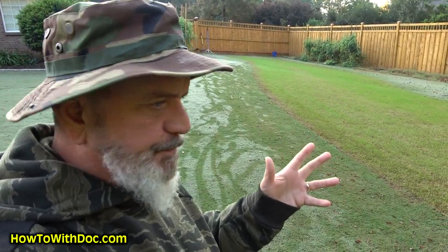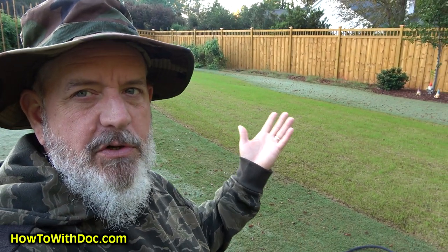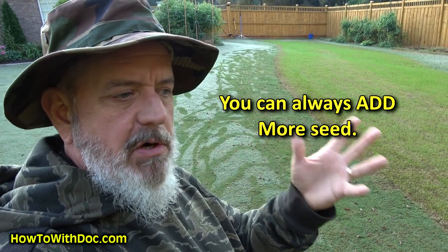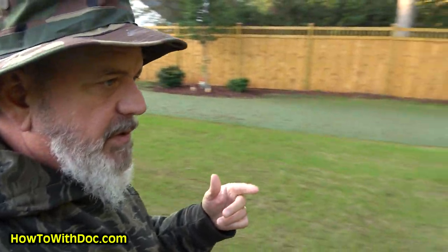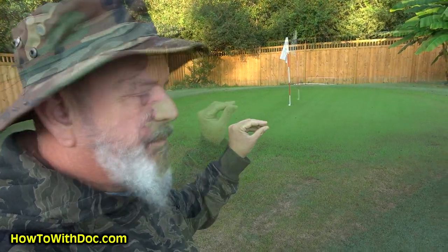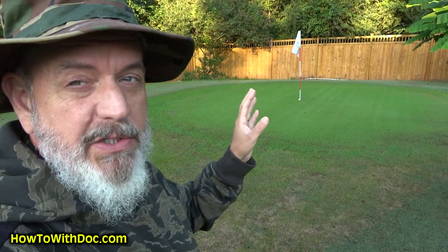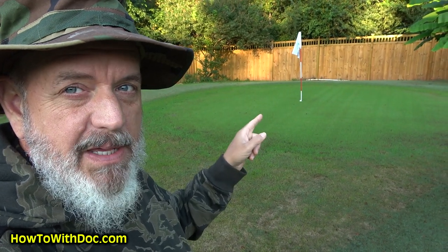I wanted to come out here before the sun started hitting this so you could actually see it. This is my Bermuda lawn — there's a lot of dew on it — and then this is the newly germinating fairway over here. I always say start off a little bit light with your seed, and then if you want more, put more on. We did the same thing here. You can see the green. The green looks phenomenal. But even on the green, I think I'm going to come back and do a little bit more. Most of this is dwarf blue. I'm going to come back and hit it again with a creeping bent. Even though it looks really good, there's a little bit of bareness — it's not completely full.